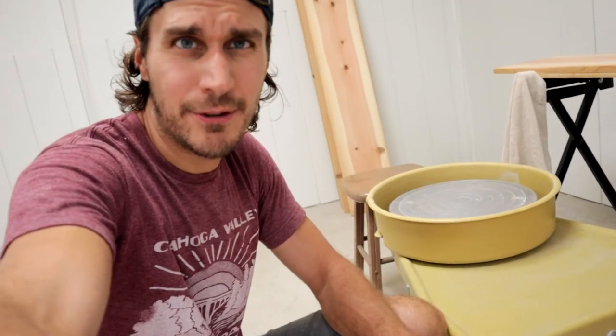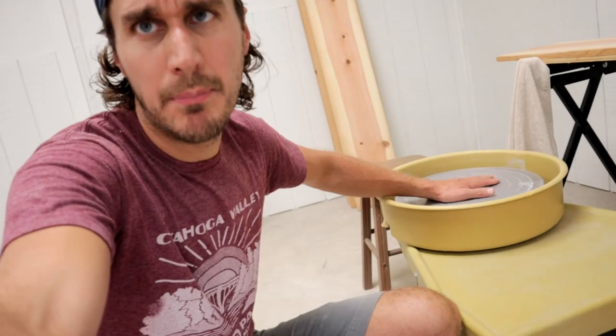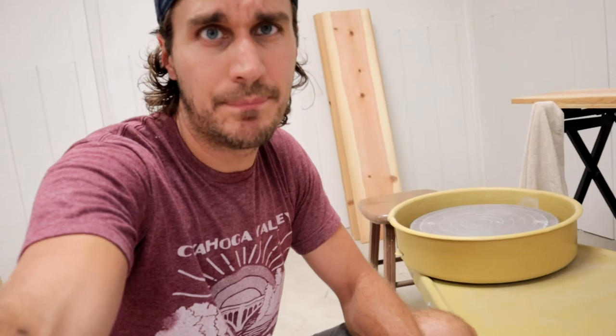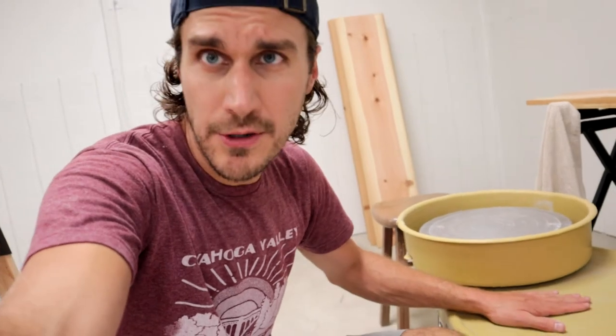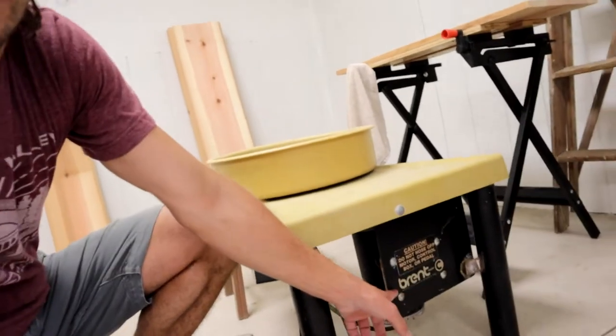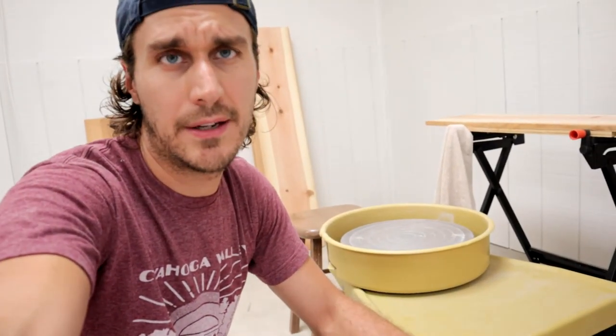It is difficult to find a used potter's wheel. These things are built like an army tank and they last forever, and people don't generally sell them. I was searching on Facebook Marketplace for a long time and eventually this guy up in Michigan listed one for $1,200. I got them down to a thousand dollars. Brand new, this model — the Brent C — costs anywhere from $1,800 to $2,000.